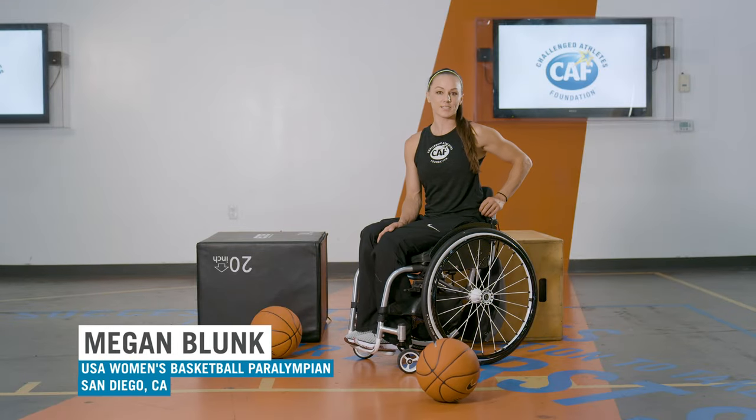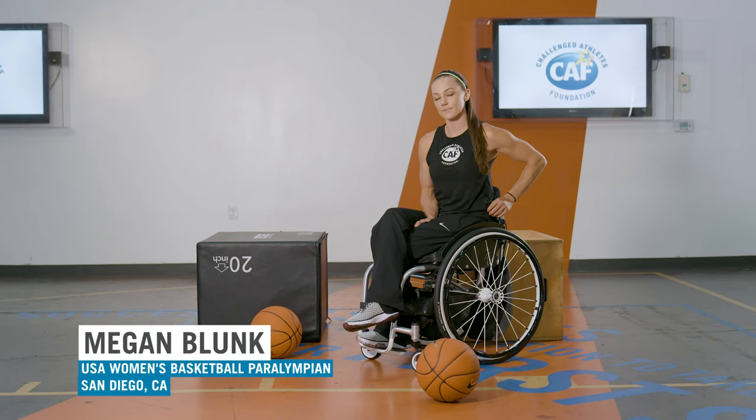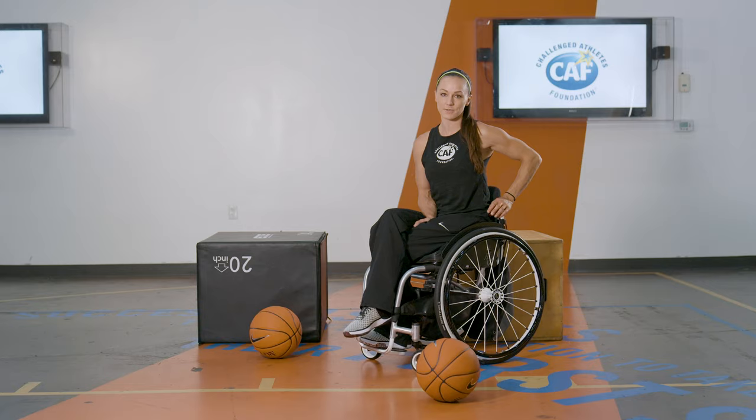I'm Megan Blunk, a 2016 Paralympic gold medalist in wheelchair basketball and a Team CAF athlete since 2009 when they helped me get my first basketball wheelchair. And I'm going to show you one of my workouts that I do, which is push-ups.